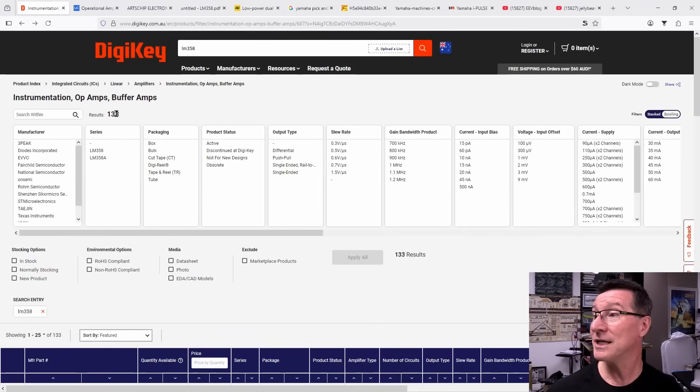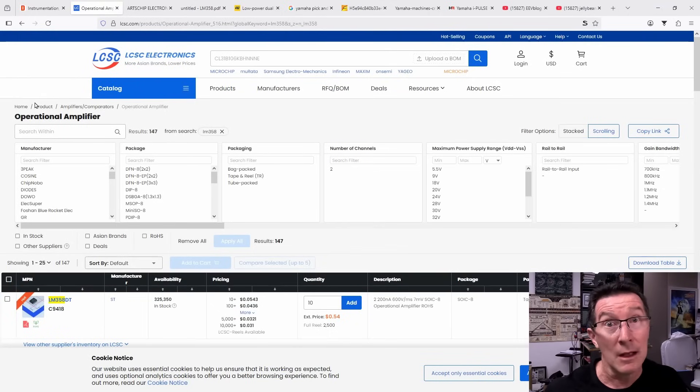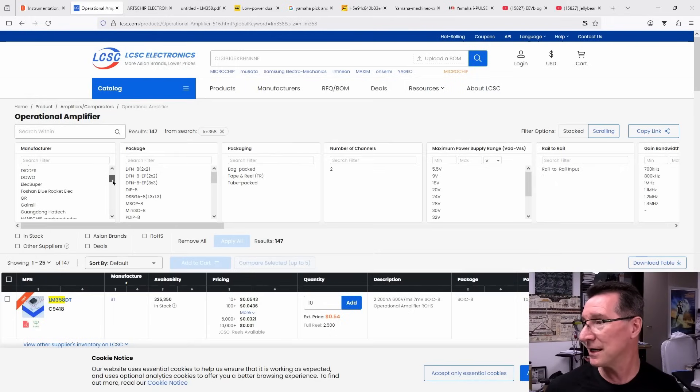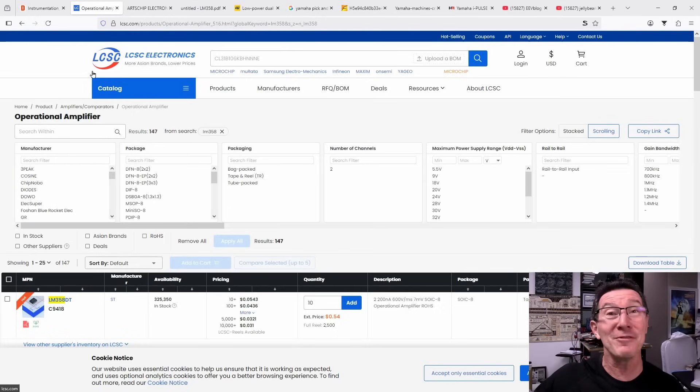How many manufacturers? Let's go over to Digikey and search for LM358. Look at all these different manufacturers: 3P, Diodes Incorporated, Evo, Fairchild, NatSemi, OnSemi, Rohde, a Shenzhen one, STMicro, TI, UMW, Taging. And if you go over to LCSC — the Asian equivalent to these catalog suppliers — then you've got 3Peak, Cosine, Chip Nobo, Diodes, Doboy, ElectSuper, Foshin, Blue Rocket Electric, GA. All of these different manufacturers, mixing your STs and your TIs, your big Western names, and your OnSemis. Even LCSC doesn't list ArtsChip.